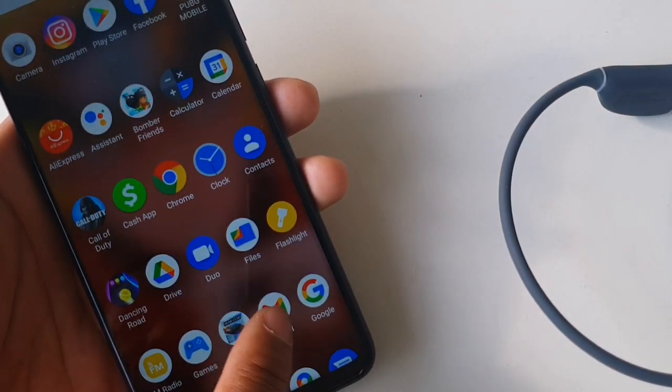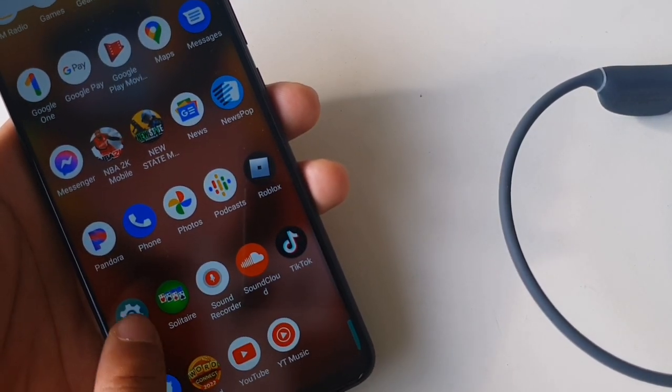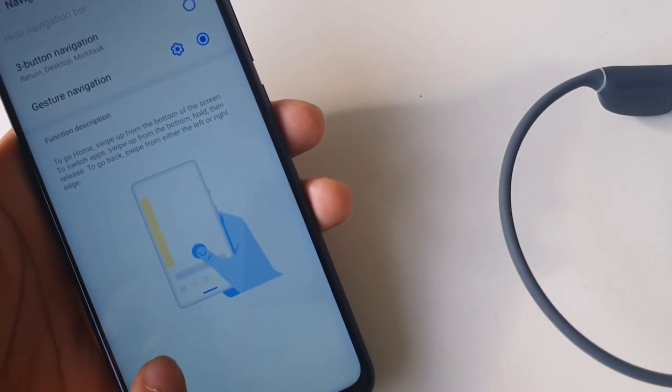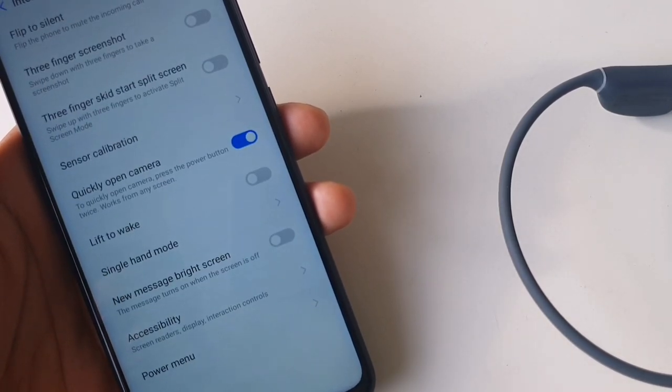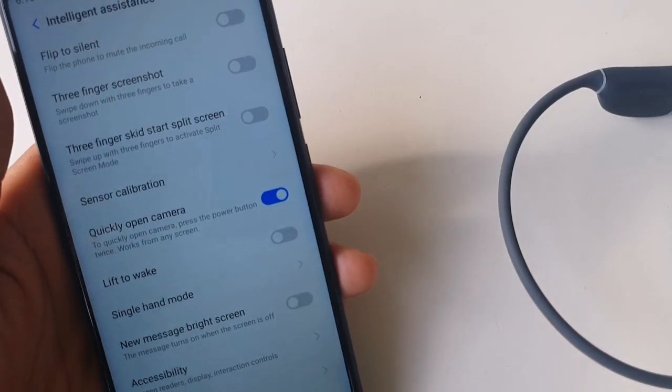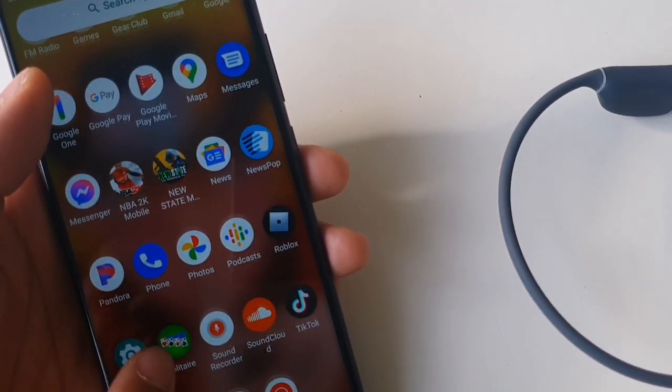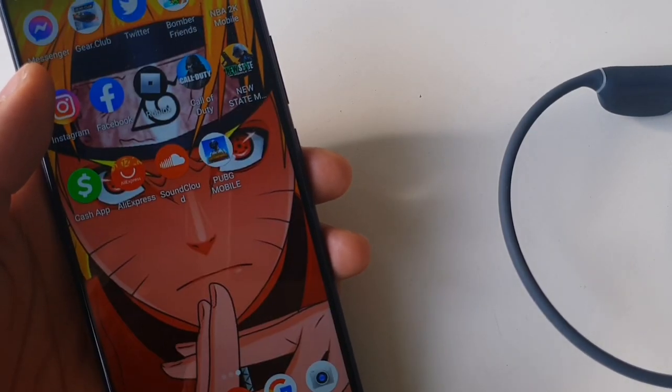As far as the settings and customization, you're going to get some pretty decent features. Navigation you can customize, and you'll also get some really cool features for the intelligent assistance on board. It's going to be a pretty decent experience, and it obviously has the FM radio and all of the Google apps.